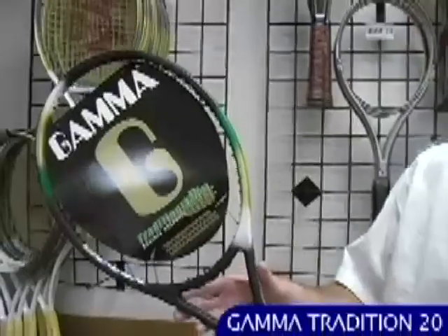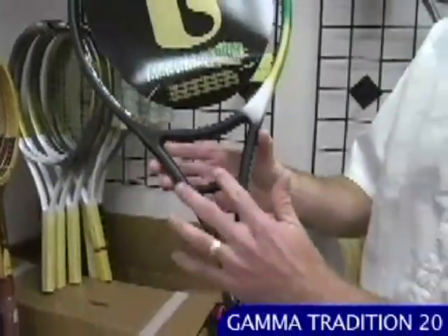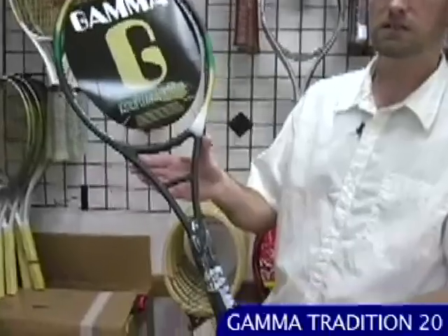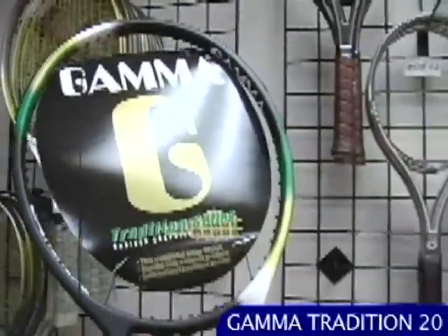Right here we have the Tradition 20. This one's got a slightly wider beam and also the crossbar stabilizer. It's a mid-plus player's racket, a little bit more maneuverable than the 18. Really nice graphite racket, also in brand new condition. One thing you should be wary of with the older rackets: when you remove the plastic from the handle, some of the grip can come off. So you might need to put a new grip on if you want to use one of these as a hitter.